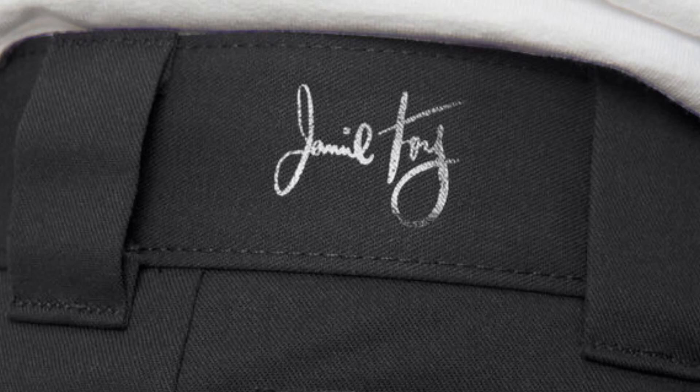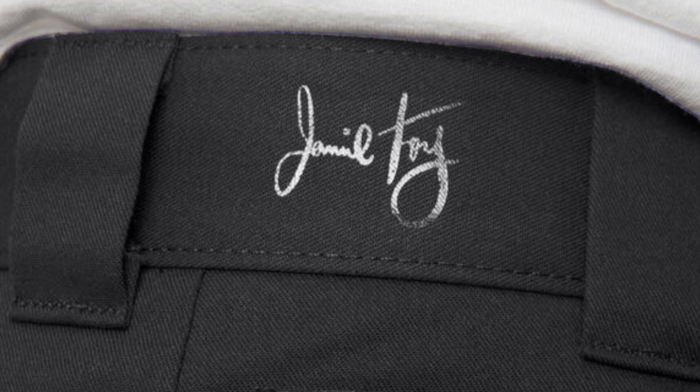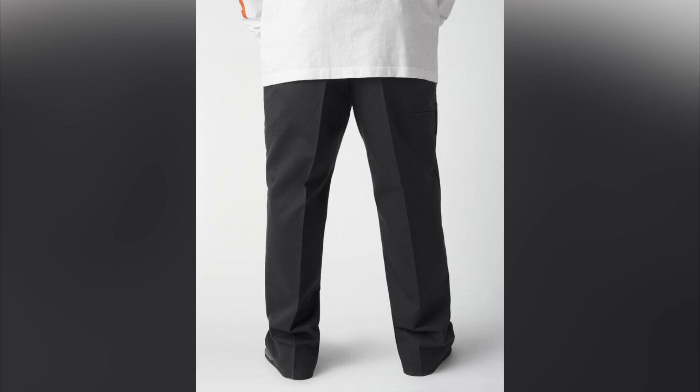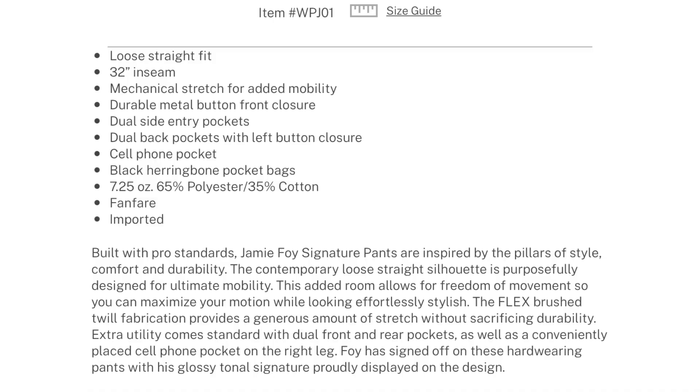As far as how the Jamie Foys compare to these other two, they are a loose straight flex fit with a slightly lighter weight fabric and an added cell phone pocket. I'm pretty sure 32-inch inseam is the shortest they offer on those as well.